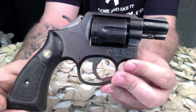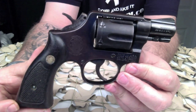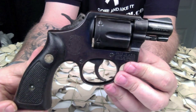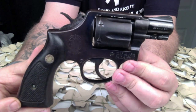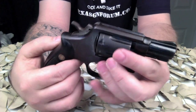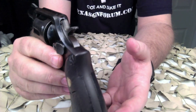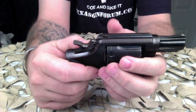In 1957, Smith & Wesson adopted the convention of using numeric designations to distinguish their various models of handguns, and the M&P was renamed the Model 10. This is where you'll get the dash-one, dash-two, etc. The Model 10 has been available in both blued steel finish and nickel finish for most of its production run, and has also been offered in both round butt and square butt grip patterns.